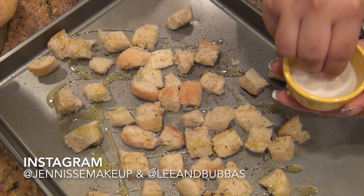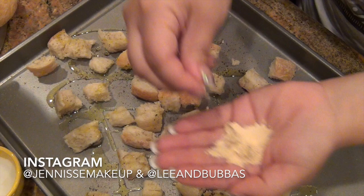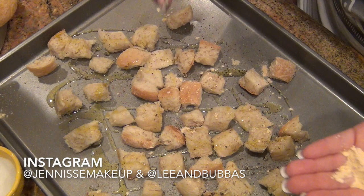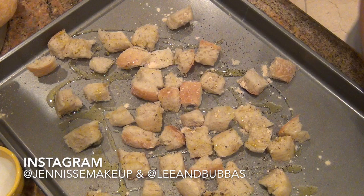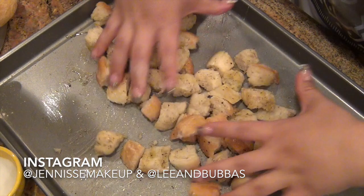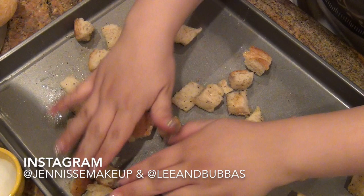I'm going to take some salt and just sprinkle it over the top. I like to put my fingers up high so that it goes on evenly. I also take a little bit of garlic powder and sprinkle it on top — if you go up high and sprinkle with your fingertips you'll put on just the right amount. I just use my hands and toss everything around in the olive oil so that everything gets coated evenly.